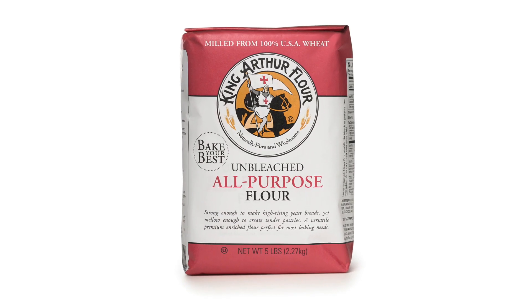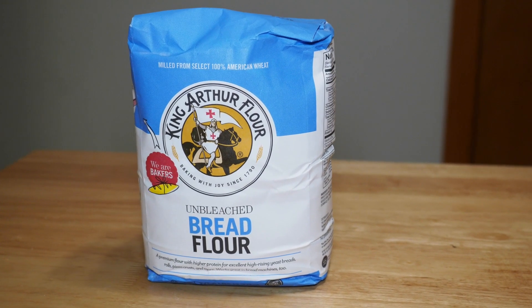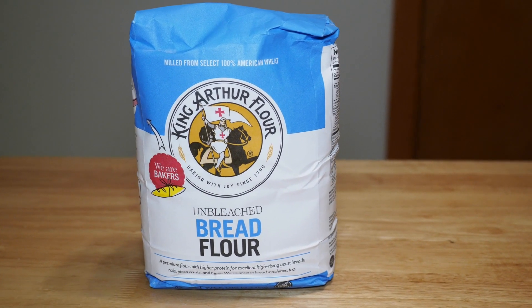Now if I was a more serious baker I'd be measuring exact amounts for the flour, salt, and yeast with a scale instead of haphazardly scooping them up with measuring cups, but I don't like using scales because it reminds me that I'm fat. I usually use organic unbleached flour, but this time I'm trying out a special bread flour to see if it works any better or worse than the regular stuff.